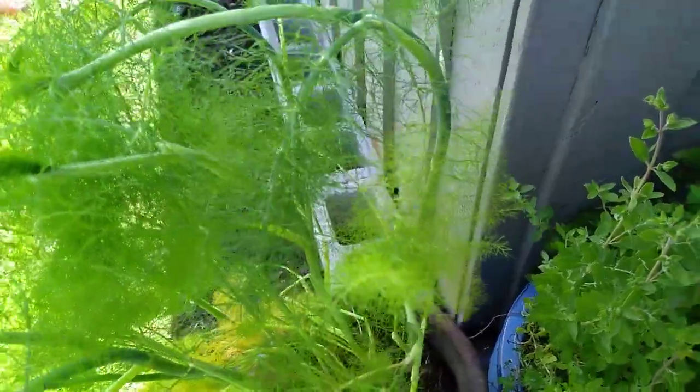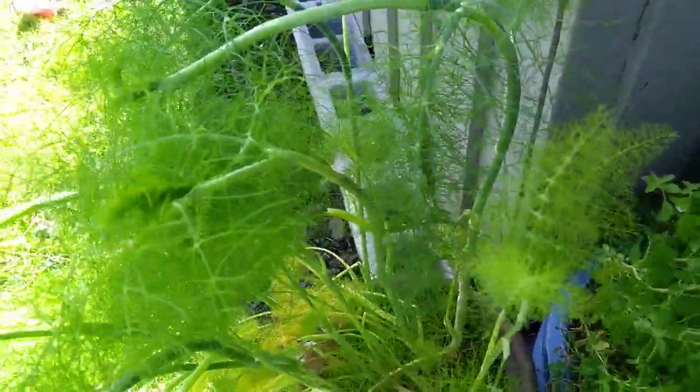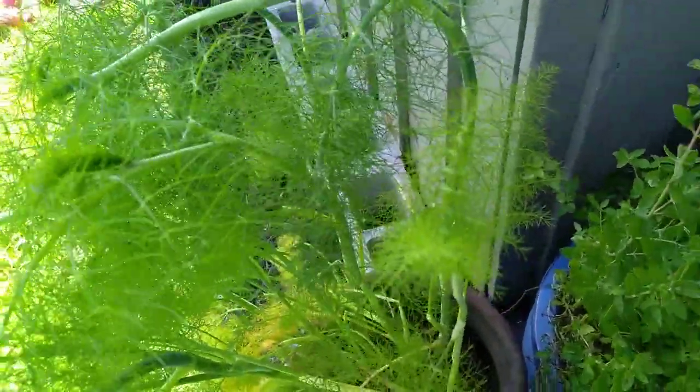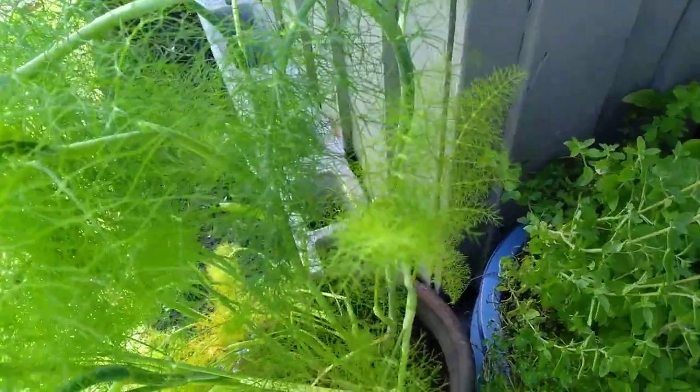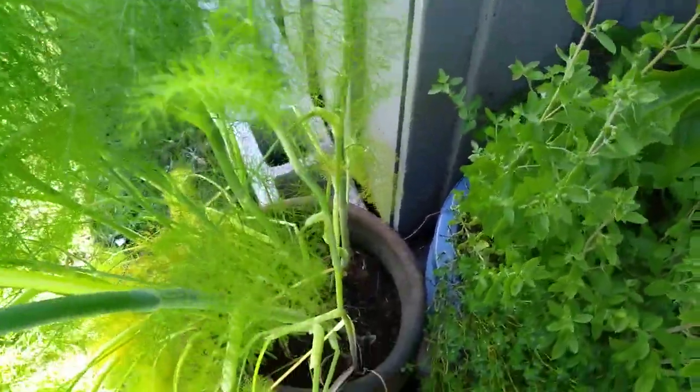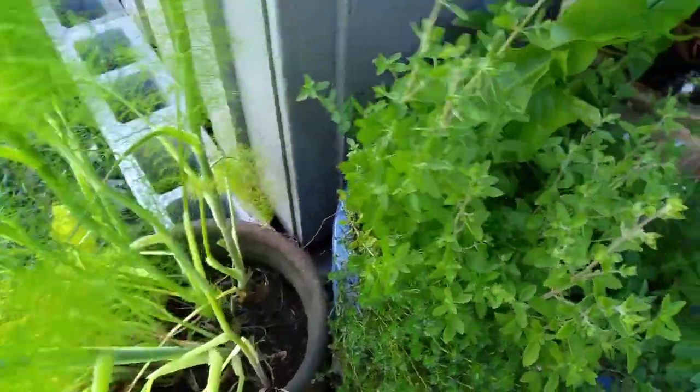In the back I grow dill and fennel and sage and lemon balm, chives, basil. But growing fresh herbs is easy to do in a container in limited space.